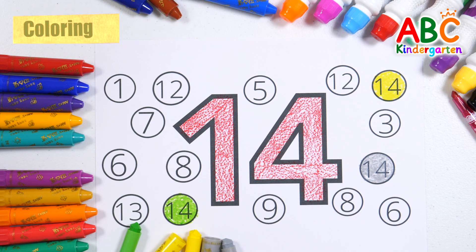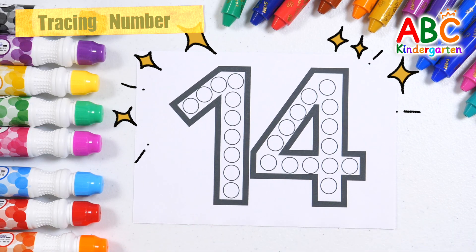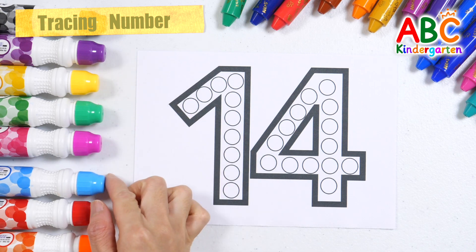Great job! Let's make the number 14 by making dots with a blue pen.